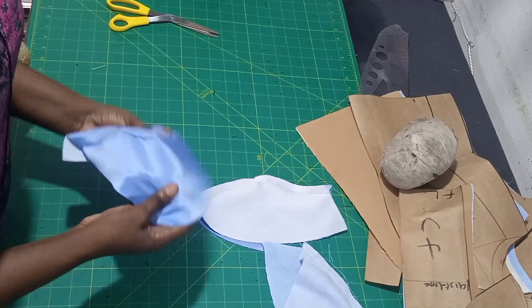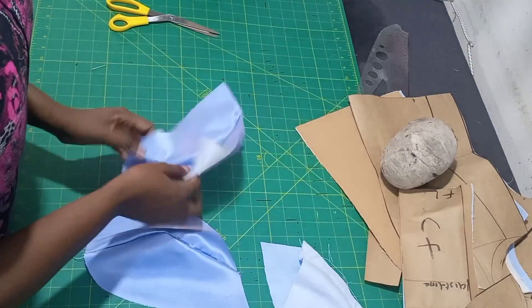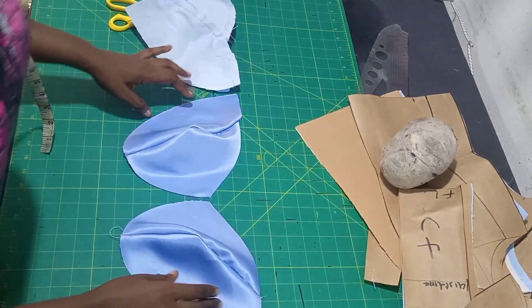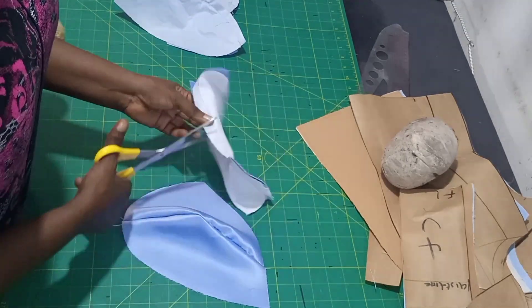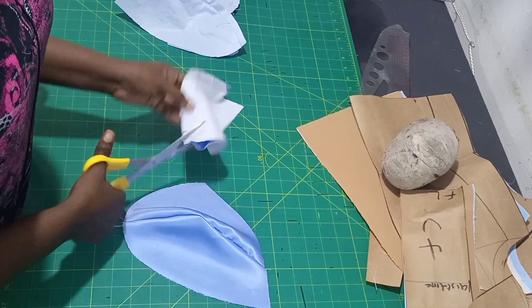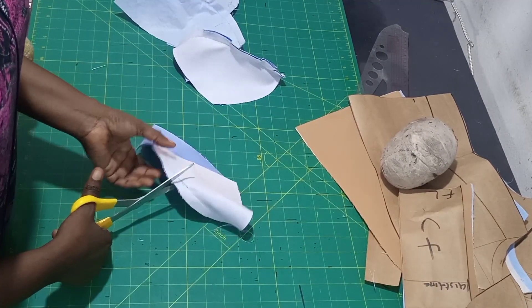Now this is it guys - after sewing you can see that is how the shape of the cup is. You are going to be grading - you will not keep all the same allowance so that when you iron it, it will be able to lay flat. Do that for both the actual fabric and the lining.